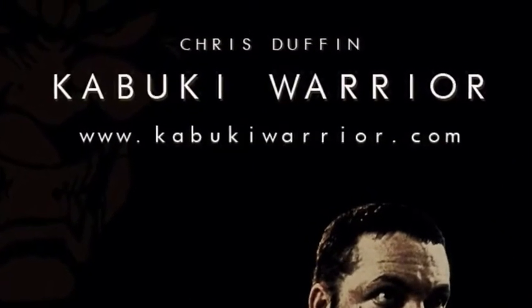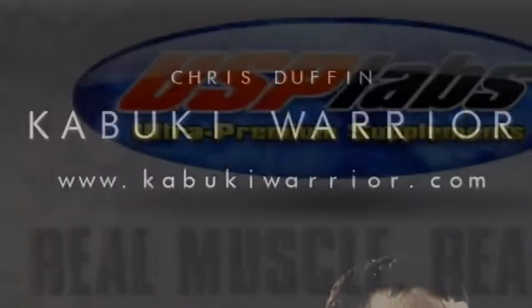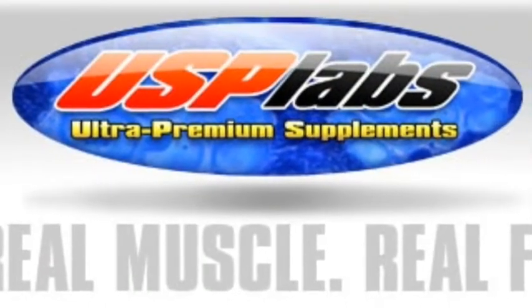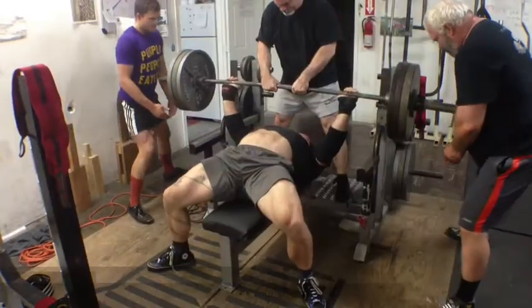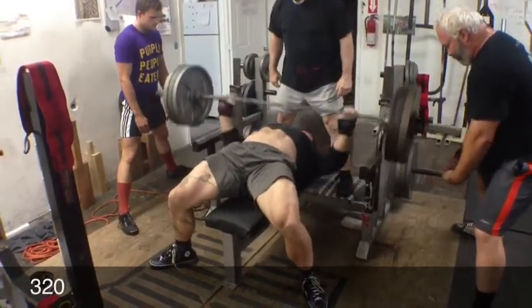Still doing some work on trying to get my work capacity and bar speed up. This week I was battling a cold on and off all week long, so I didn't necessarily get the total workout volume in that I wanted.